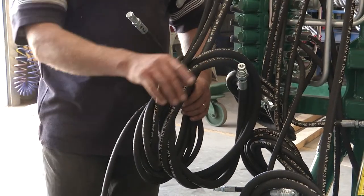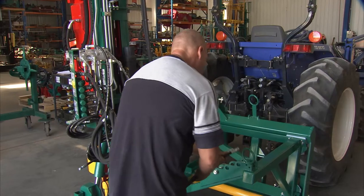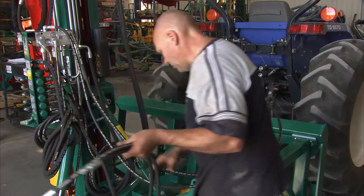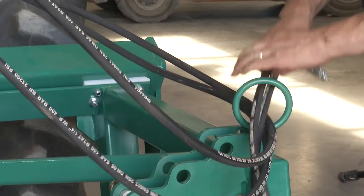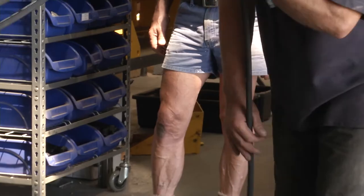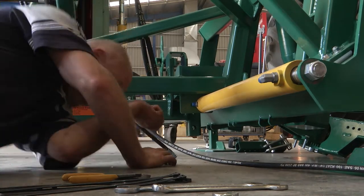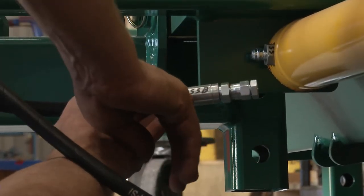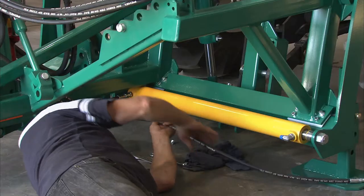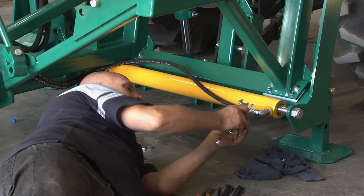Now we're going to hook up the hoses to the various cylinders and also to the tractor so we can get the hydraulics running. The hoses are all marked on the end so we know where to run each hose. We'll have two hoses going to the top link, marked TLB and TLR, and another two hoses going to the downforce cylinder, marked DFR and DFB. Another set of small hoses goes to the side shift cylinder. The shorter one, marked SSB, will be fitted to the cylinder base. The longer hose, marked SSR, will be fitted onto the SSR fitting — the side shift rod end of the cylinder.